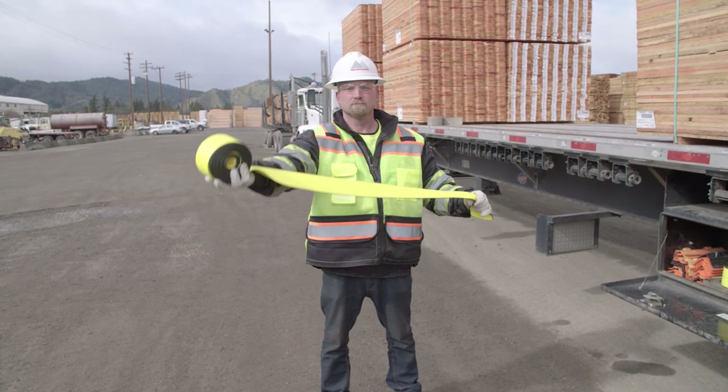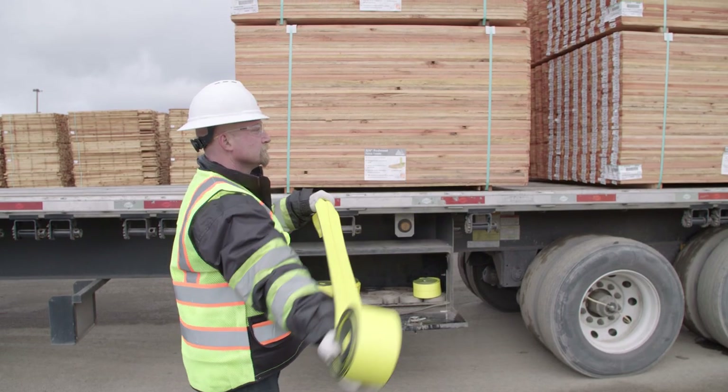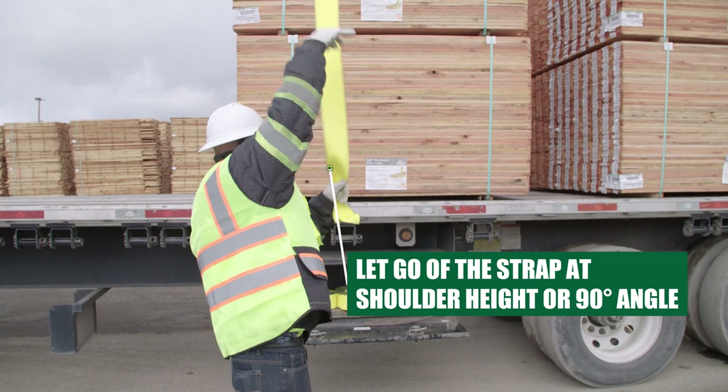When throwing, the arm should be at a 45 degree angle in front of the shoulder joint. Let go of the strap or wrapper at approximately shoulder height or at the 90 degree angle.